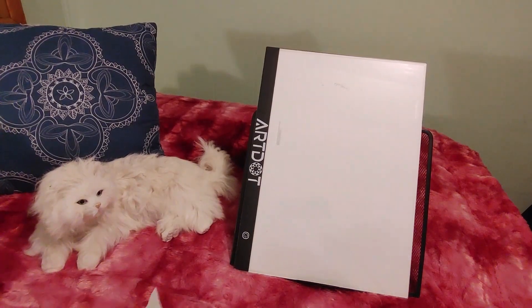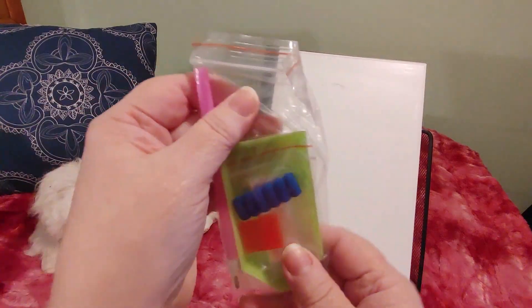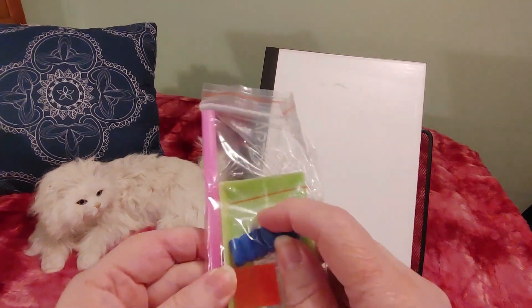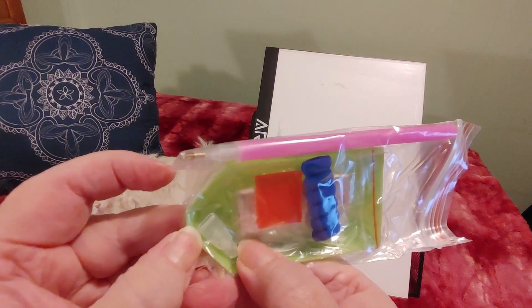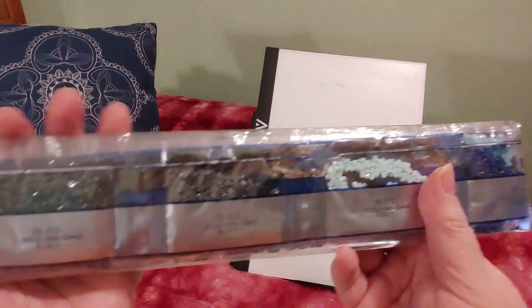These kits come with the green boat, red wax, pink pen, a squishy, some baggies, and a little two or three placer, which is very nice. They are full round drills.